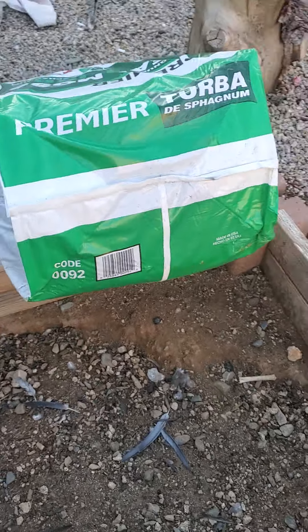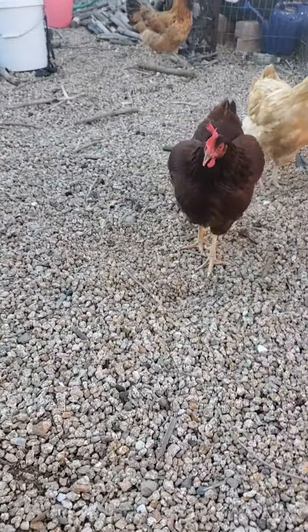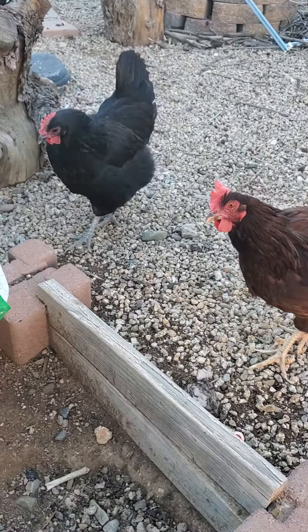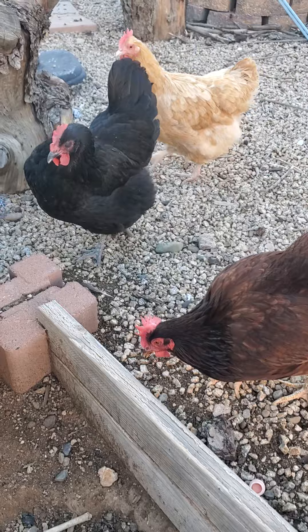Let's hurry up and get it done, shall we? Look at her. Hurry up, hurry up, Mom. Hurry up.